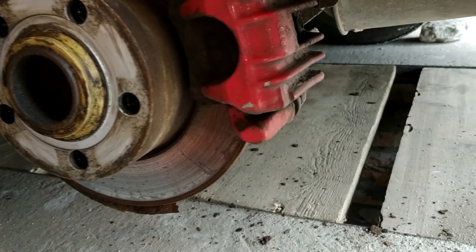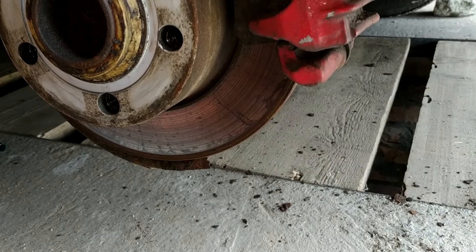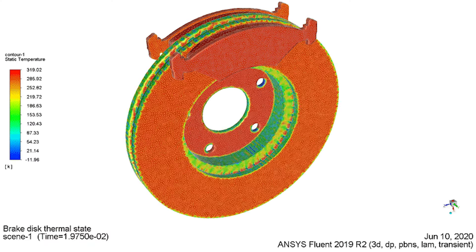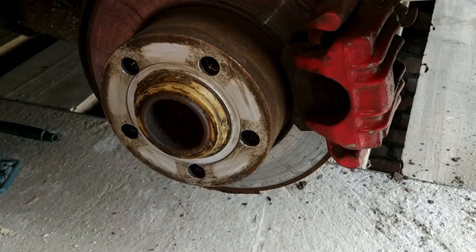Talking about the advantages of solid discs, they have a longer service life. However, a significant drawback is the disc's tendency to heat up heavily during braking. Another drawback is that even after the car stops, the brake disc may continue to heat up due to the lack of natural airflow.